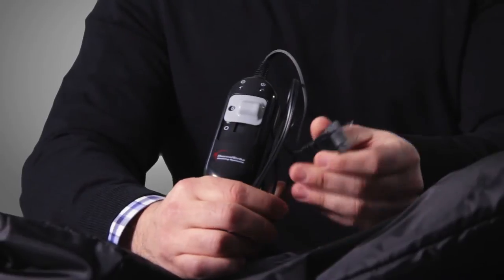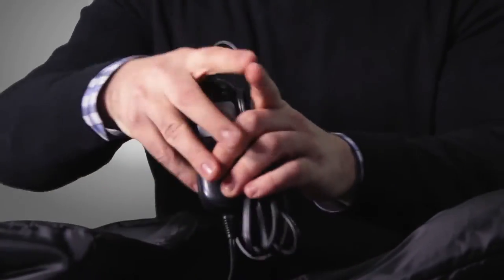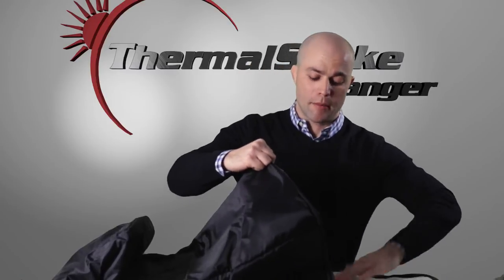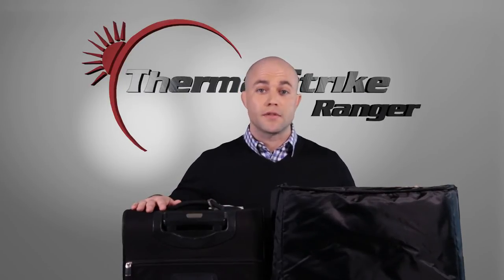One thing I do want you to pay attention to is that it plugs into a basic 110 outlet. So if you live anywhere in the United States, you're ready to go. Unfold the Thermal Strike Ranger completely and take your plastic base. You're going to want to insert this into the Ranger at the very bottom of the unit. Now that the Thermal Strike Ranger is standing upright and you've already inserted the plastic base plate, you can begin treating items.